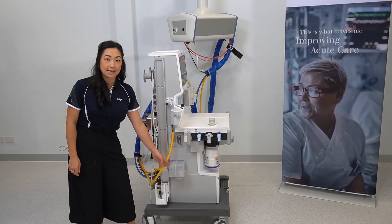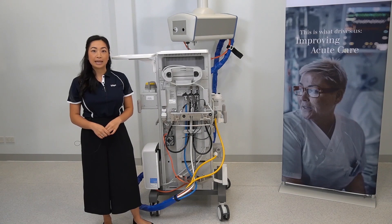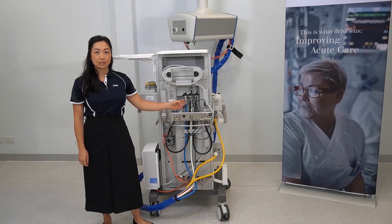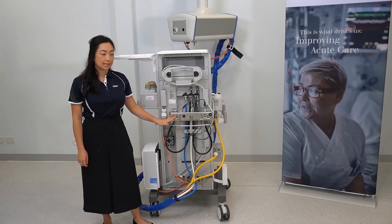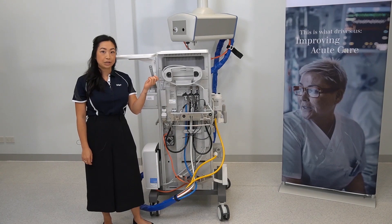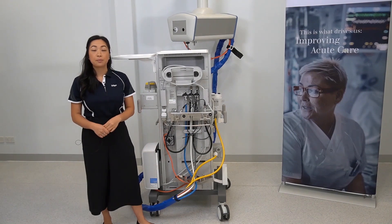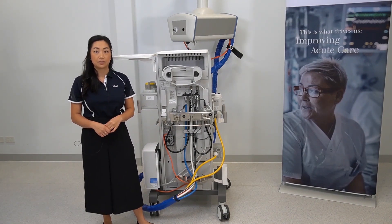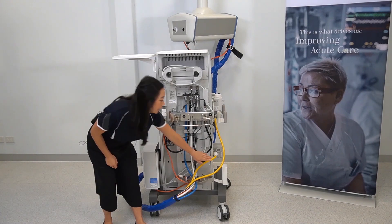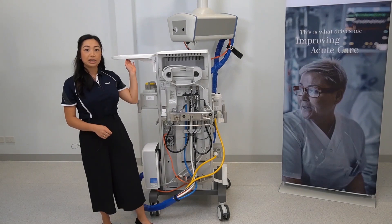This is a side view of the anaesthetic gas scavenging system. Now we are looking at the back of the ATLAN A350. Located here are the hoses to connect to the central gas supply system. You can mount your reserve gas cylinders here. Attached to the device is a wrench for opening certain cylinders. Located down here is a power switch which may be switched off during storage of the device — this will need to be switched on to operate the ATLAN A350. Located on the back of the anaesthetic gas scavenging system is a hose that connects up to your scavenging or suction system.